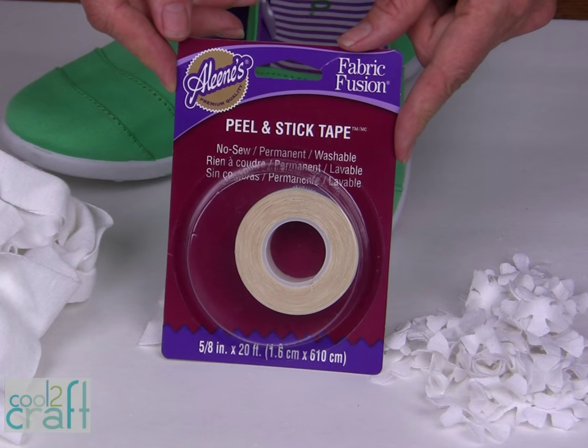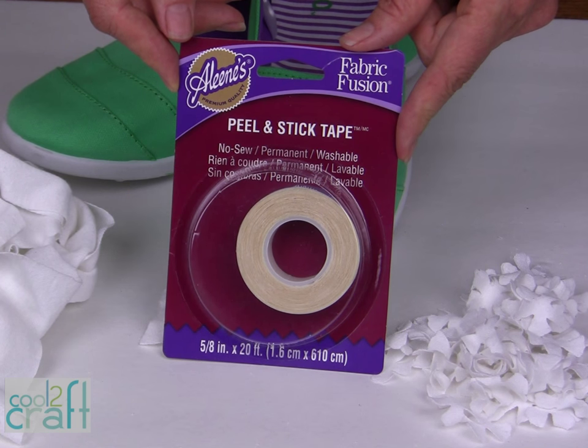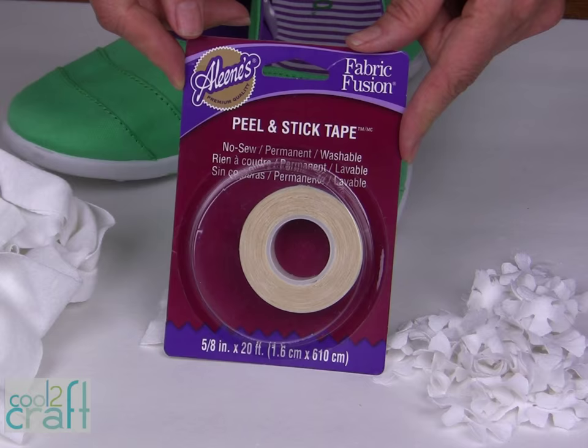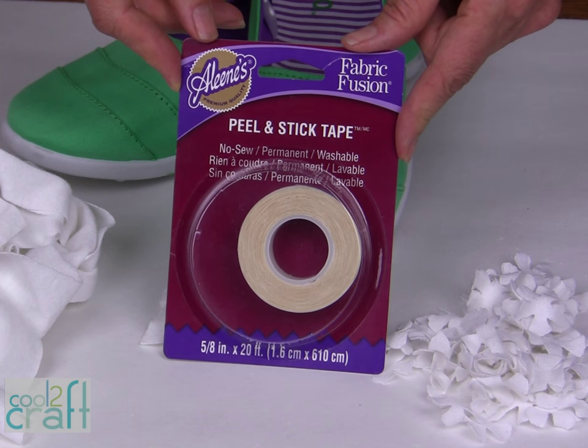For this project I am using my Aleene's Peel and Stick Tape. This is going to make this project glued together very quickly. It's no-sew, permanent, and washable.